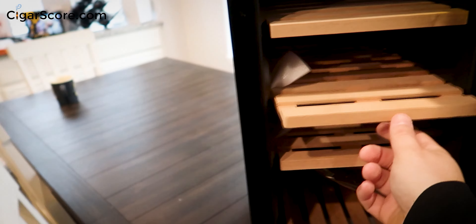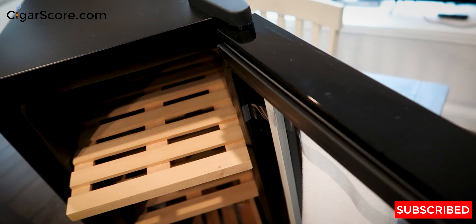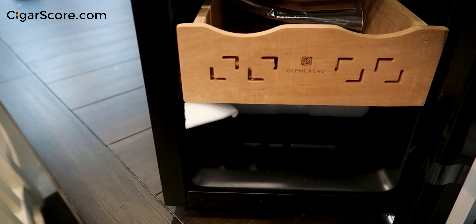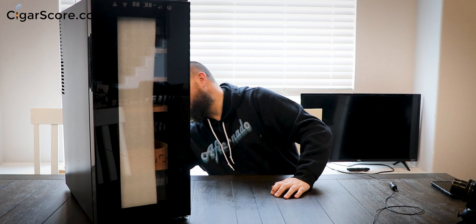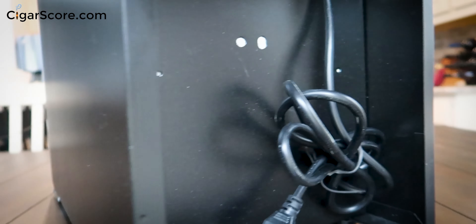One thing I don't love is the hinge — you have to open the door more than 180 degrees to access it, so you can't put this flush against the wall. But I do like some of the attention to detail here. The handle — there's no lock, which I don't use anyway — and I can get my fingers in there easily, which is a plus. The glass is clear, not mirrored like on the Need One, so you can see inside.